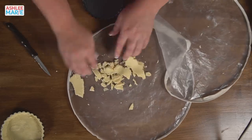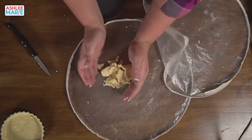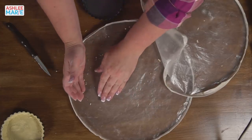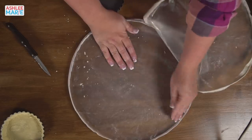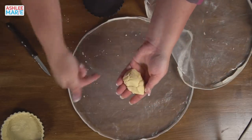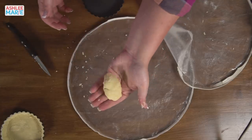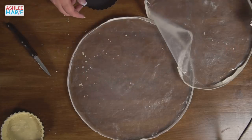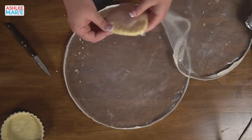All of this scrap dough — if you were using a flaky crust, you'd have to just toss this because you don't want to over-knead a flaky crust. But for this one, it's great because I can just save all these scraps just like a cookie dough. I can roll it out one more time. So I'm going to save all the scraps from the other tarts and roll out a couple extra tarts. That is a nice quality of this crust.